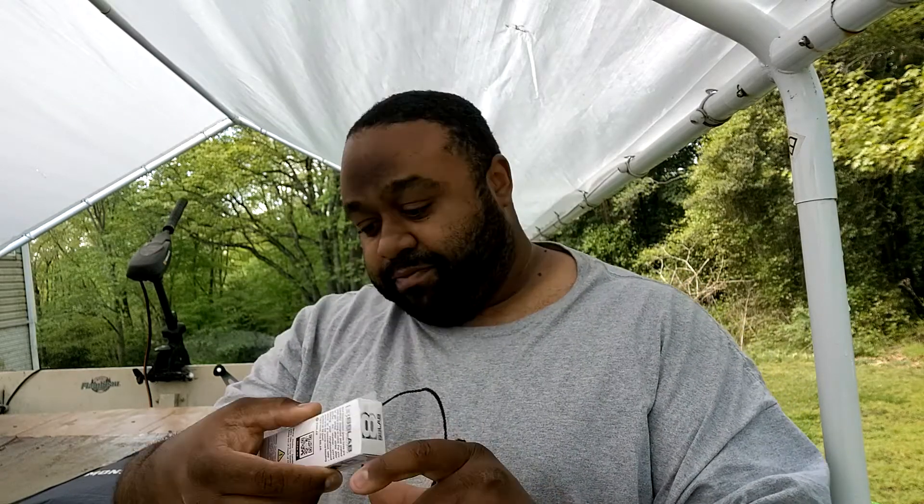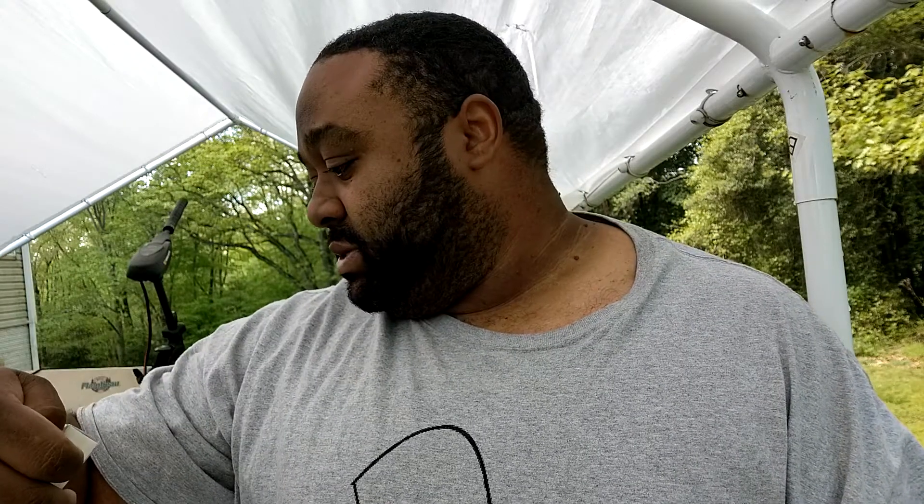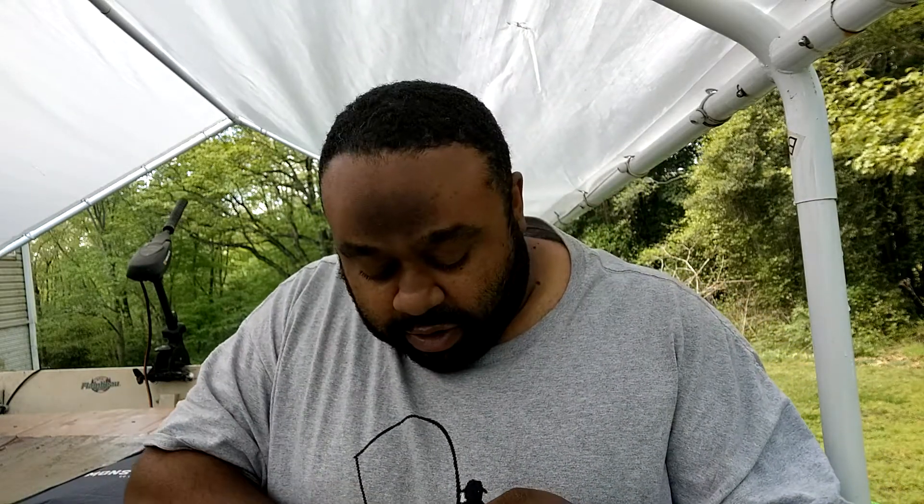First thing I pull out is the 8b8 Lab — surface slammer, it's a top water. I'm digging that color right there. They're calling this one 'Panic Plum.' There's also some read material in here as well. Sorry if I sniffle a lot — the great outdoors is trying to kill me right now with all this pollen.